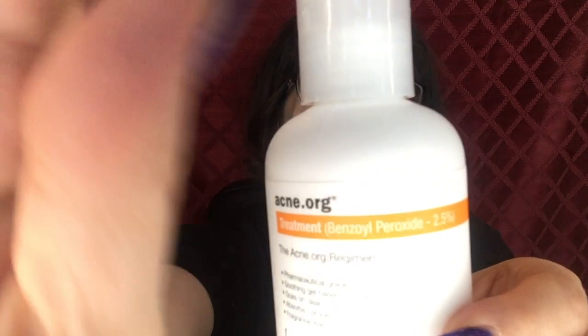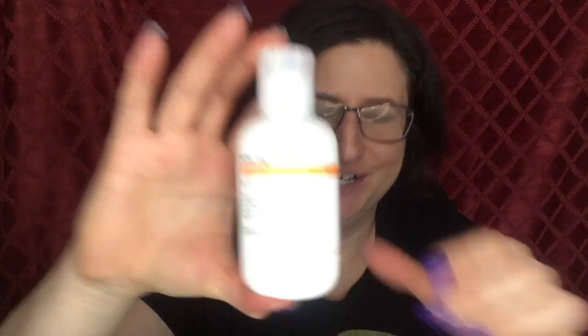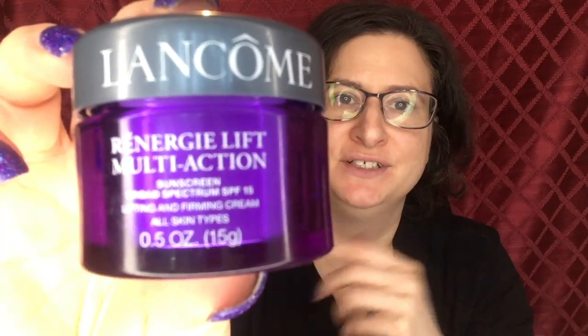All I've got on my skin is Acne.org Benzoyl Peroxide, Shiseido Benefiance Eye Cream, and Lancome Regenerative Multi-Action Moisturizer with sunscreen. Today I'm starting out with the Benefit Porefessional primer.